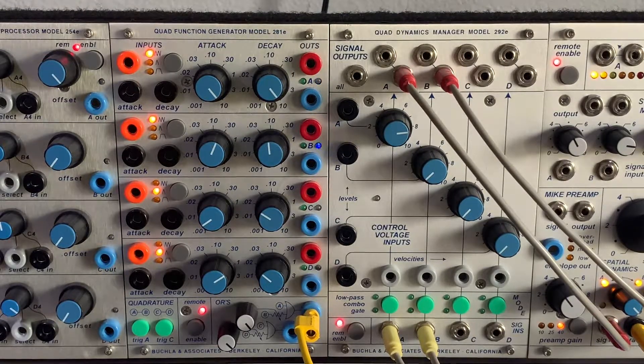The 227E has quad output, so theoretically you could use the ORs with all four channels to create forward-and-back panning alongside left-right panning — A and B switching with C and D to move sound all over the room in quadraphonic space, all under voltage control.